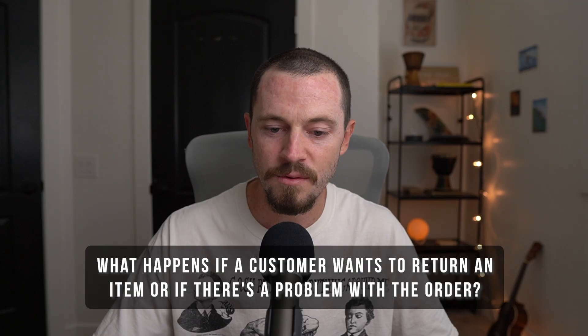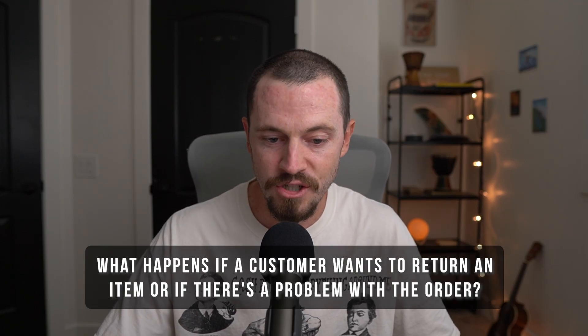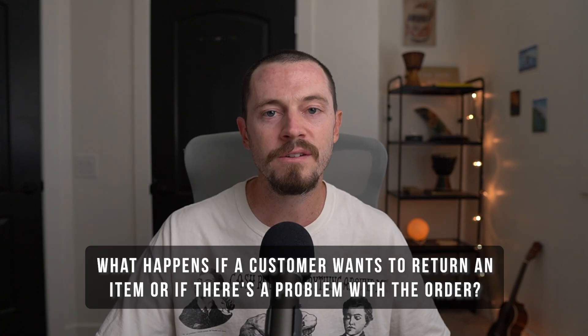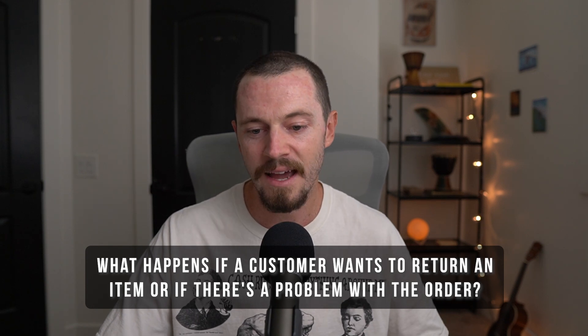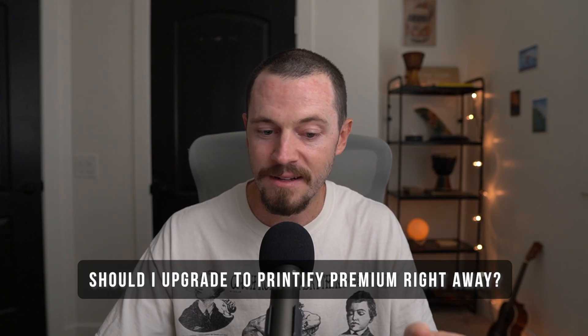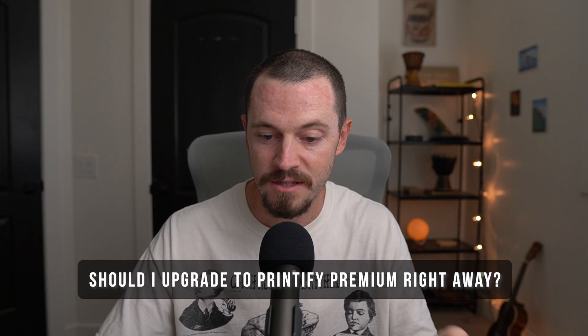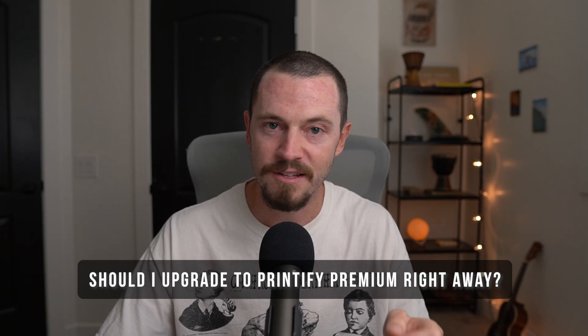What happens if a customer wants to return an item or there's a problem with the order? Printify generally only offers reprints or refunds for production errors or damage, not buyer's remorse — you'll need to handle customer service and decide how to manage returns. Do I need a business license or tax ID? In most cases you can start as a sole proprietor without one, but requirements vary by country or state, so check local regulations. Etsy will also ask for tax information for payouts. Should I upgrade to Printify Premium right away? Not necessarily — if you plan to sell high volume, premium can help, but the free plan is perfectly fine for testing and learning.